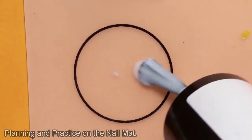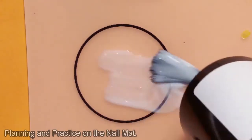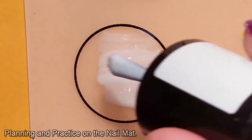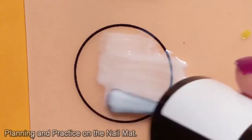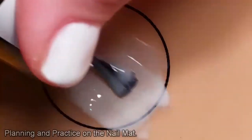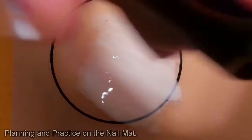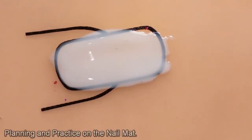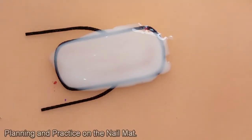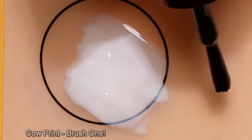After my last go at nails went so poorly, I made a real effort this time to make sure I knew exactly what I was doing before I put it onto my nails, which meant using my new nail mat. I did a few layers of white in one of the plain circles just to have a go at doing my cow print, and while that was drying, I also used one of the nail outlines, because I thought maybe I'd be a bit ambitious and try doing a cow face.